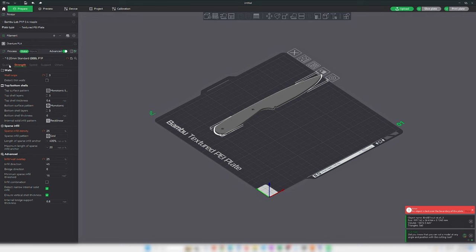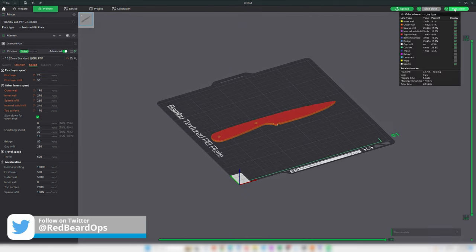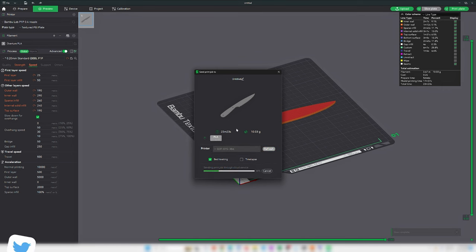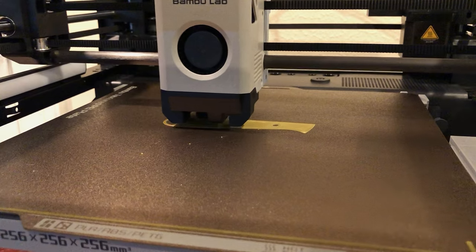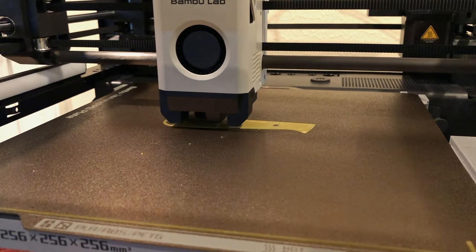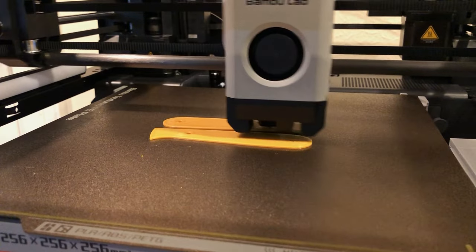The stock templates for each type of filament work pretty well. For these handle scales, I'll be printing them with 100% infill since I wanted them to be solid plastic. I also printed out the blade blank at the same thickness as my 1080 bar stock in the shop, which will allow me to assemble the knife, make sure I like the feel of it, and use the blade template to trace onto the steel later.